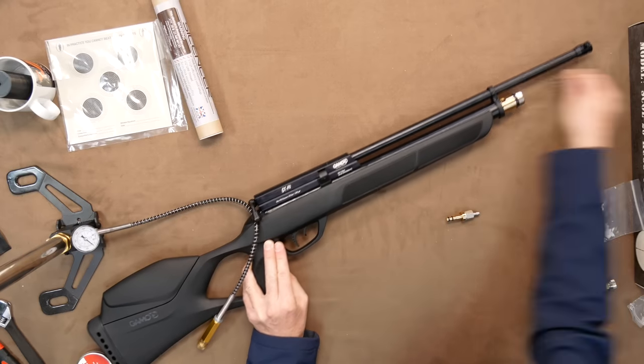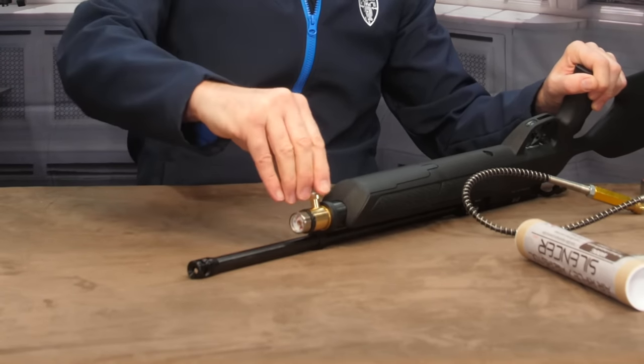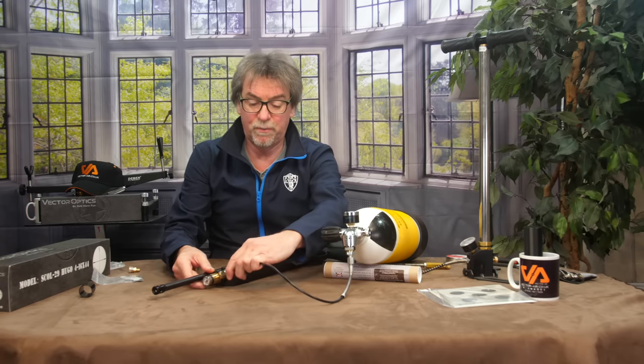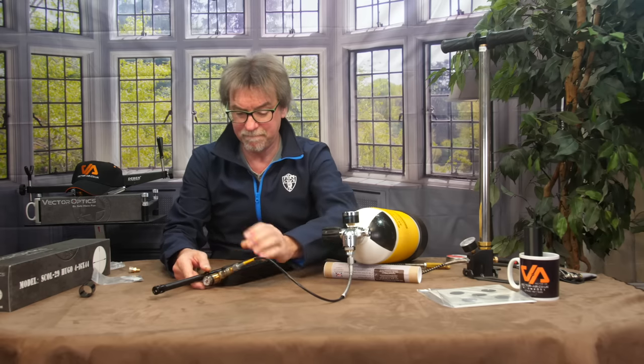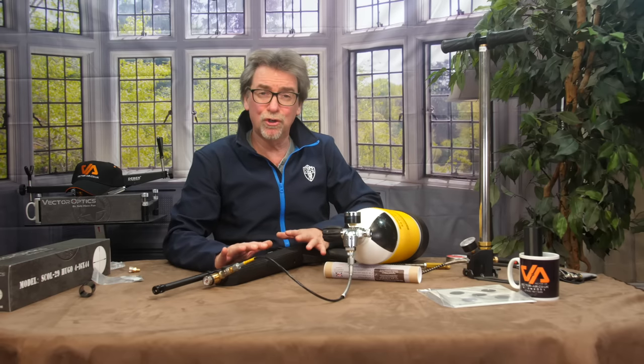Having removed your gun from the box, it's time to insert your nicely, very lightly oiled probe into the filler port. Make sure this is done squarely and it should fit nice and smoothly in place. Then connect up your preferred air source and start the airflow. If it's from a tank, the secret here is to do this slowly — it isn't a race — because it is possible to blow the seals on your gun. Or worse, if you rush it or overfill it.